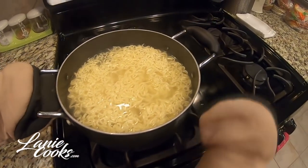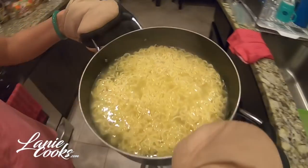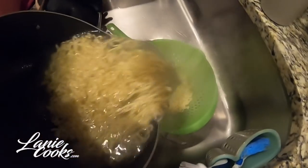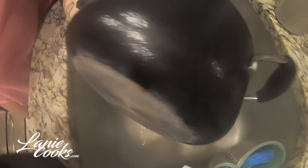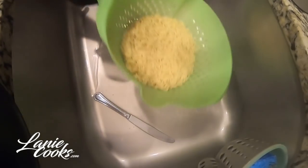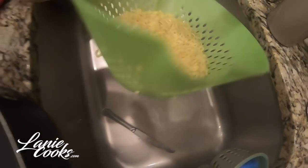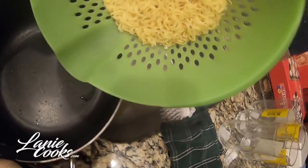Very hot, guys, so be super careful. Got my strainer ready. Very important: do not rinse. Once you drain it, shake it a bit and throw it back into your pot.